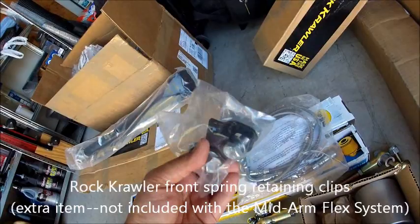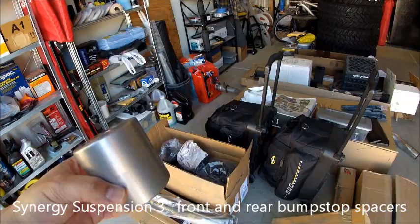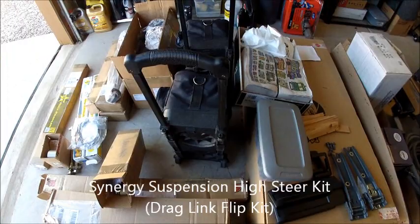We have the front track bar. I opted to get the 3 inch Synergy front bump stops along with the 3 inch rear. I'm doing the 3 inch because the Synergy flip kit I'm going to put in next week goes with the front track bar relocation bracket from Synergy and requires 3 inch clearance so under full compression it doesn't contact the frame or anything.